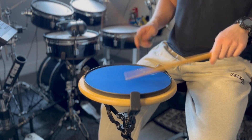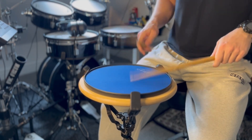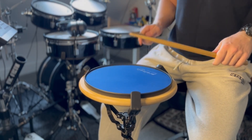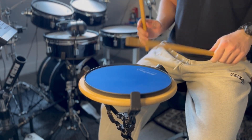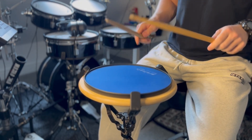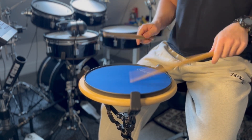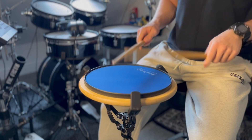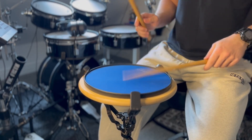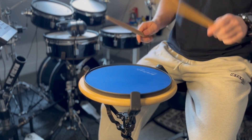Flame parallels: one, two, three, four. Flam a cube: three, four. Flam taps: two, four, six, eight. Flam accents.